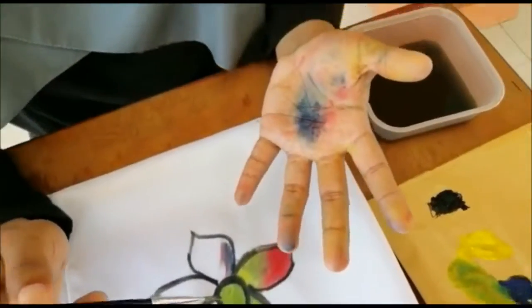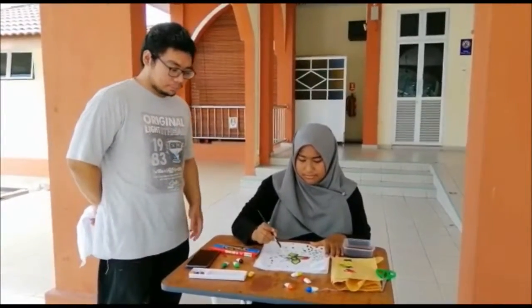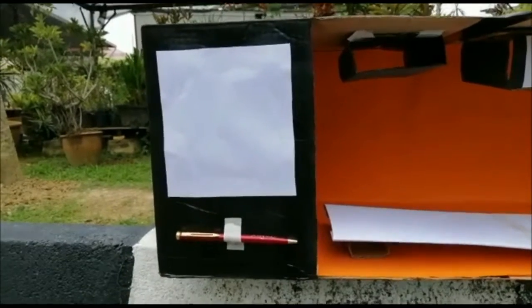After drawing, she found out that the watercolor got on her hand. Don't worry, Alia. Let me introduce you to the CBS Batik. CBS Batik is a machine that combines drawing batik design, coloring, and drying your design clothes.